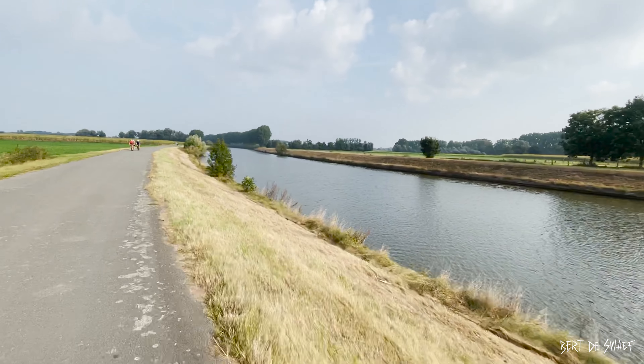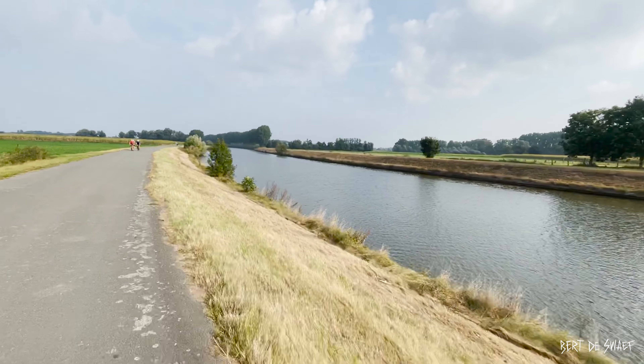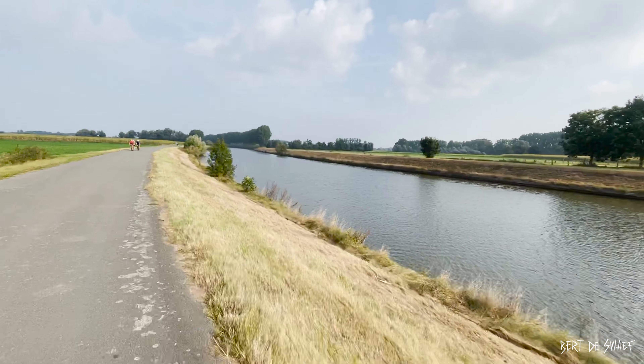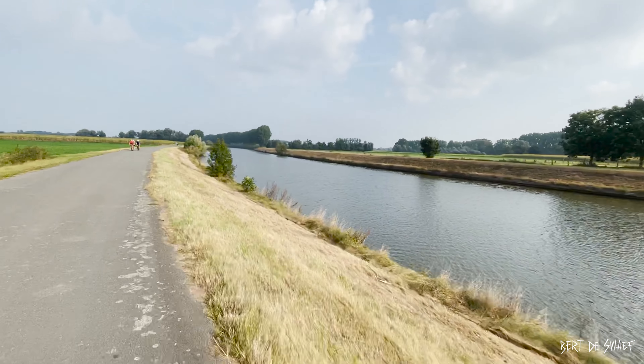We're into 60km — just joined the Schalde Peloton, one of the fast pelotons in Flanders. The chain is holding up really well. It has enough speed, it shifts really good. Eating time.